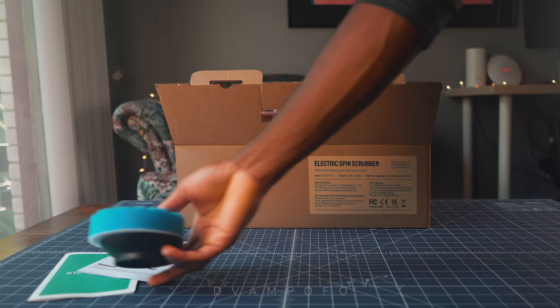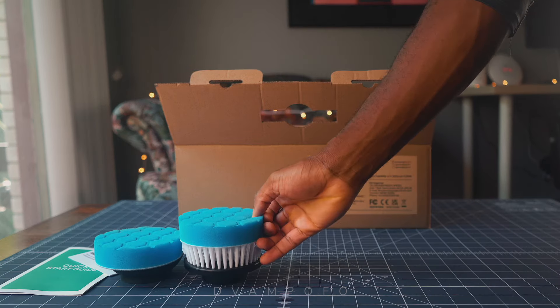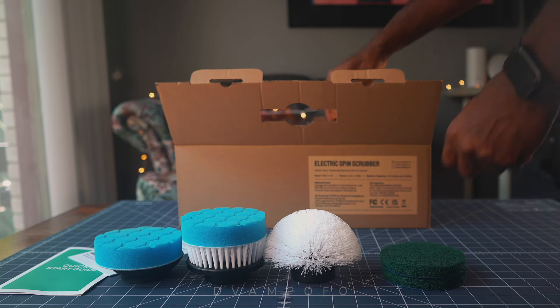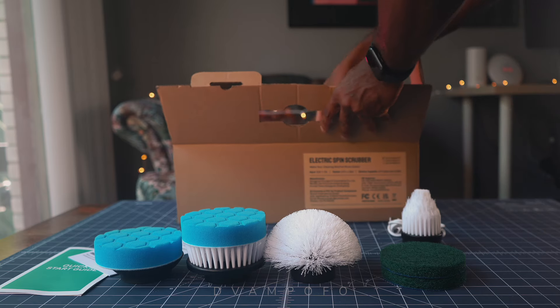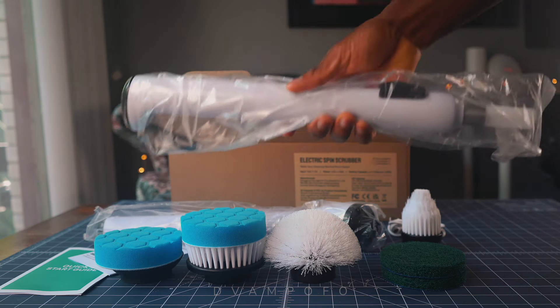In the box are a sponge head, an additional sponge head with velcro to stick onto the straight bristle brush, the round dome head brush, two green scrub pads, the pointy corner brush, a USB charging cable, the electric scrubber itself, and the extended scrubber arm.